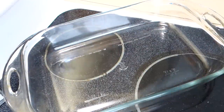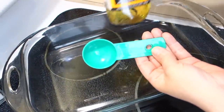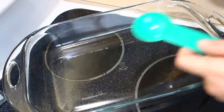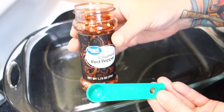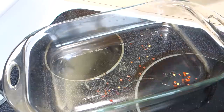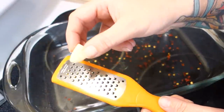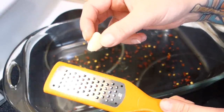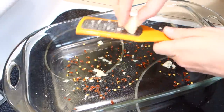First things first, we are preheating our oven to 350. First thing you need is two tablespoons of olive oil — just lay it in the bottom. One-fourth of a teaspoon of crushed red pepper flakes. Next, you're going to shred up and chop real nice and fine, however you can with a knife — two cloves of garlic.